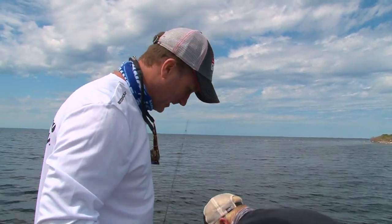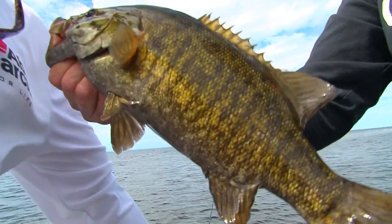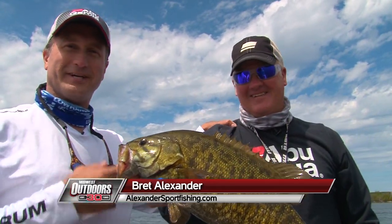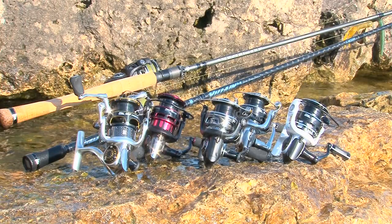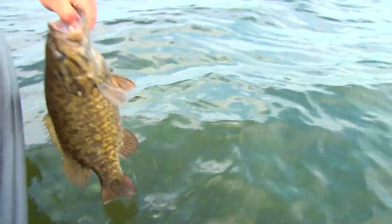I'm Larry Ledowski with Midwest Outdoors, and today we've got a beautiful day in Sturgeon Bay, Wisconsin. We are fishing for the giant smallmouth that Sturgeon Bay is known for. This place has a ton of fish, and we're going to catch them with Brett Alexander. I'm also fishing with Andrew Wheeler, who works for Abu Garcia Fishing. We're going to talk about his rods, his reels, how you can be more successful on the water and put more fish in your boat. Stick around, we're going to have some fun.